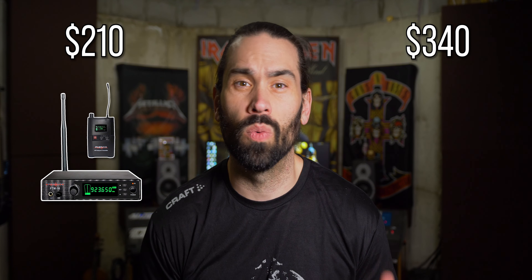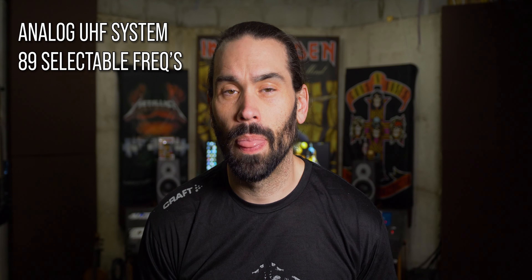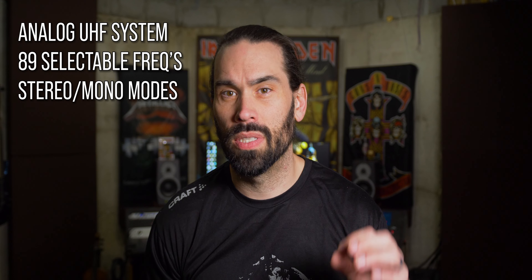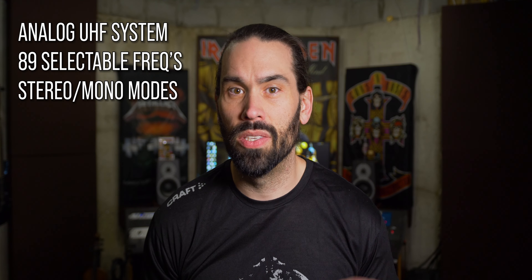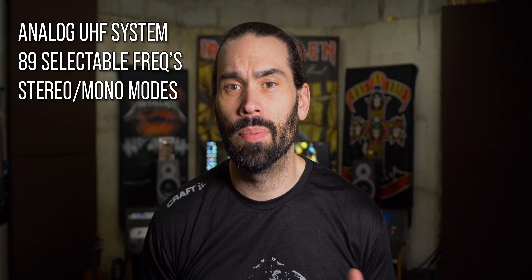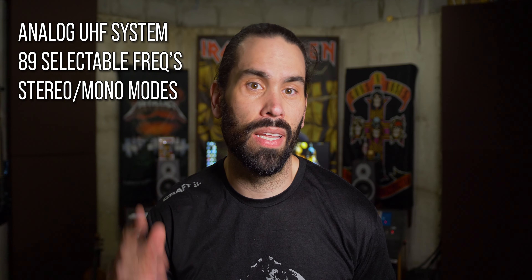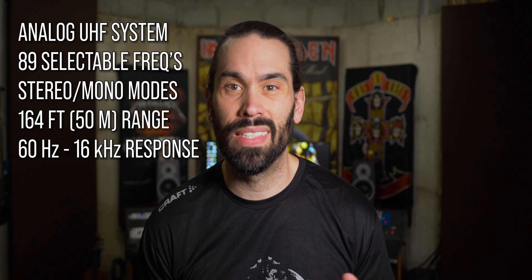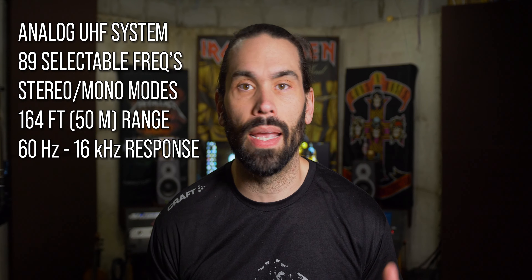Here's what they tell you. It's an analog UHF, or ultra high frequency, radio system — more of a traditional wireless system compared to a digital system. There are 89 selectable frequencies. It has stereo and mono modes, selectable in both the transmitter and receiver. Having a stereo signal means you can have separate signals in each ear — I prefer guitar and vocals in my right ear and everything else in my left. The rated range is 164 feet or 50 meters, the frequency response is 60Hz to 16kHz, and the battery life on the receiver will last at least eight hours.